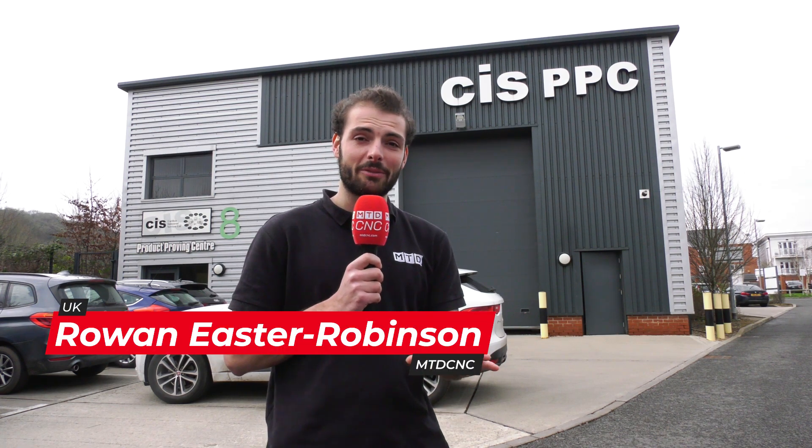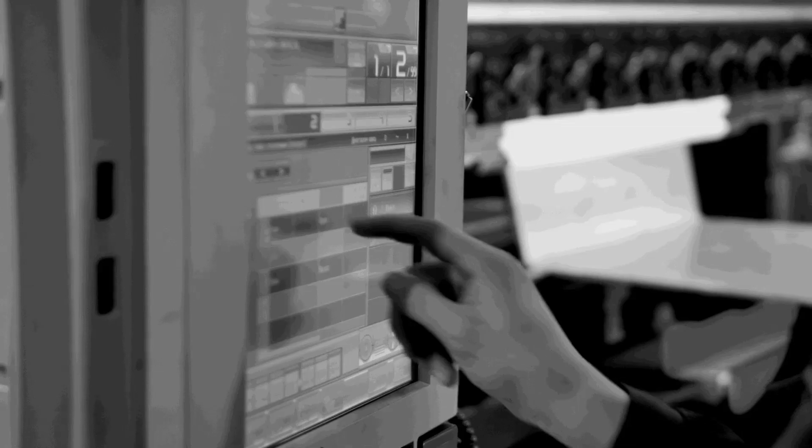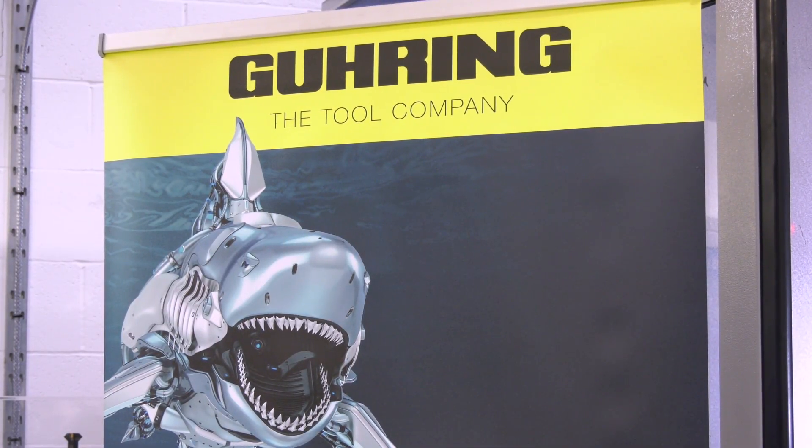We're here in High Wycombe because Gühring have put together a brand new demonstration for us. Let's go have a look inside. We're here at the lovely CIS facility in front of a Grub G550 that Brian's been running for us very kindly this morning. I bet you're not used to the facility being this clean. It's very clean — a nice place to work in, that's definitely. We're going to be talking about hole making with Gühring tools.